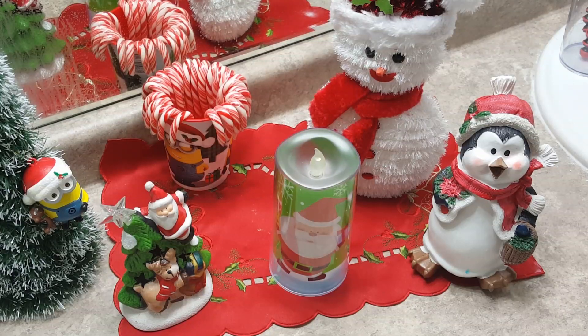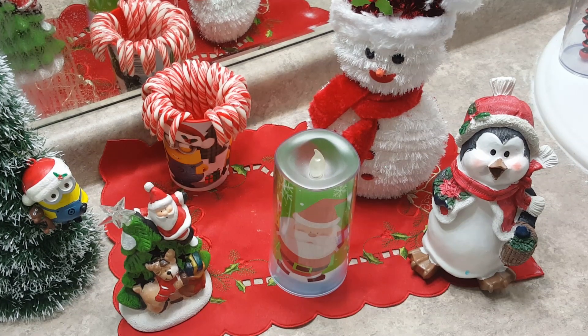Hey guys, Winter Minion here, and today I'm going to be doing something a bit different. Unfortunately, as you guys can tell, I am a bit sick, so today I'm going to be doing something very satisfying. So yeah, let's get started.